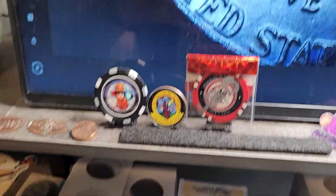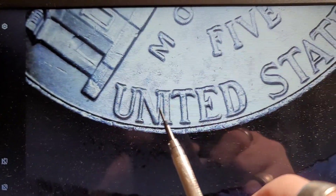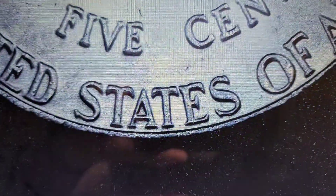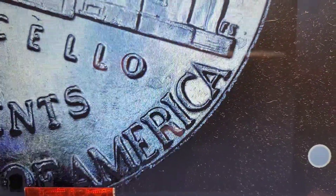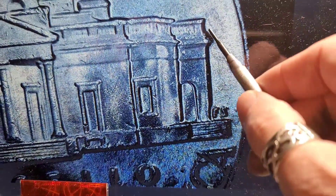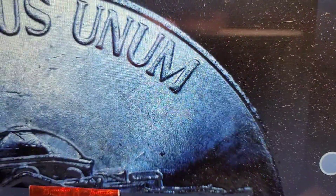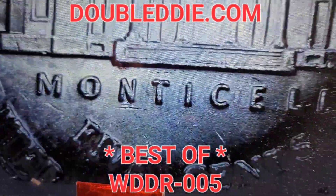Roll 25 gives us a 2022 under the scope. We have doubling in the word 'United' — you can see it in the U, the T, the E, the top of the D, and it progressively gets stronger as we go around. The F of 'Of,' the R of 'America,' the O of Monticello is extended outward. You can see the crease inside the building extends outward, and a little bit thicker in 'E Pluribus.' We'll hold this one aside.